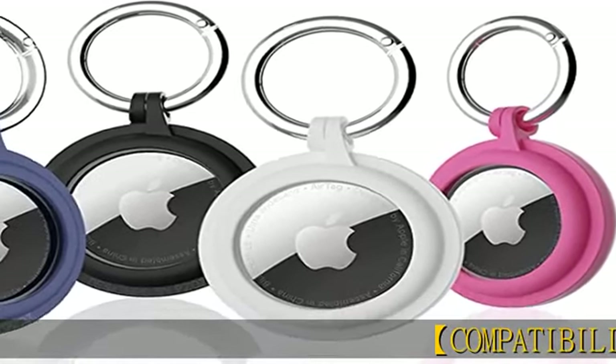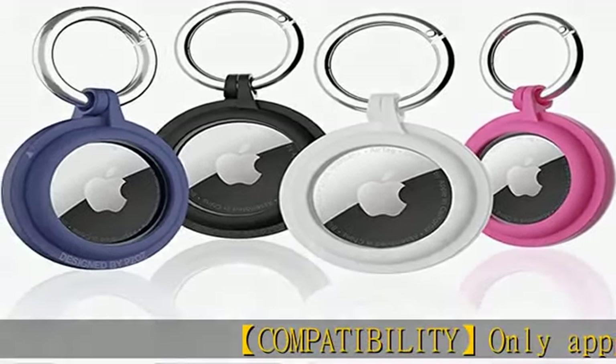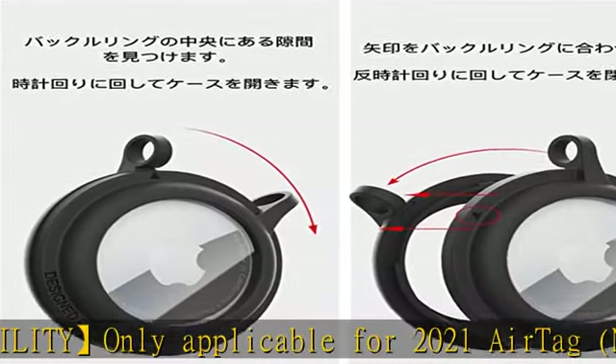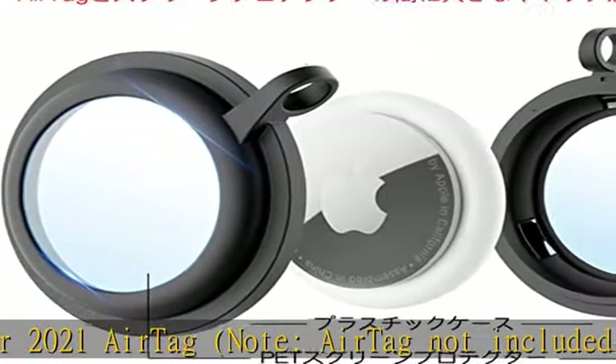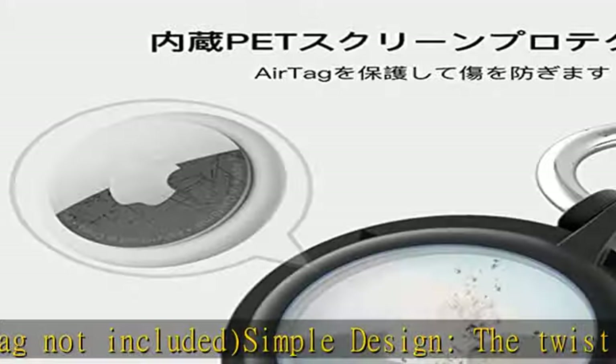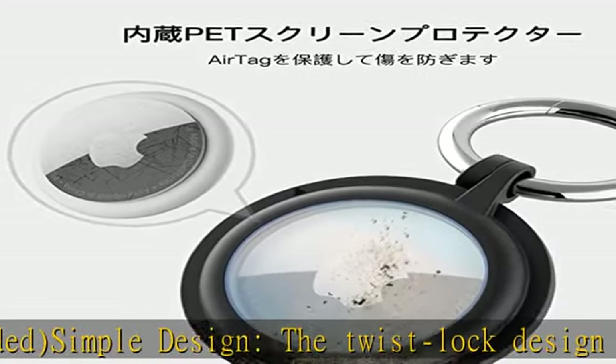Compatibility only applicable for 2021 AirTag. Note, AirTag not included. Simple design — the twist lock design is based on the original appearance of the AirTag. Not only is it simple and novelty, but it also ensures the safety of the AirTag, making it difficult to lose.